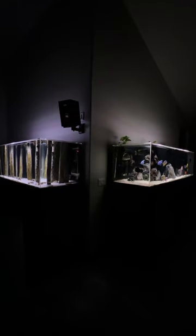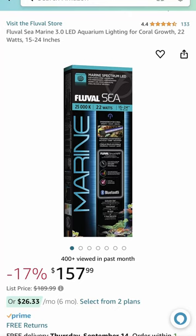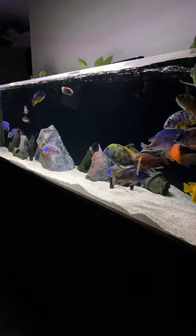My three different types of aquarium lights, and the last one blew my mind. My two big tanks are each running with strip lights, and as you can see, they're doing a pretty good job. They're using the Fluval Seamarine 3.0 lights.